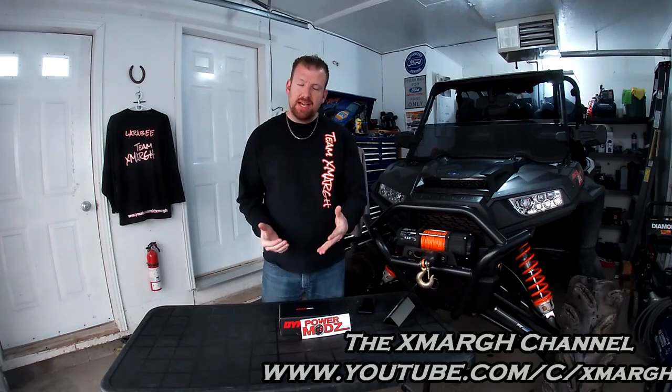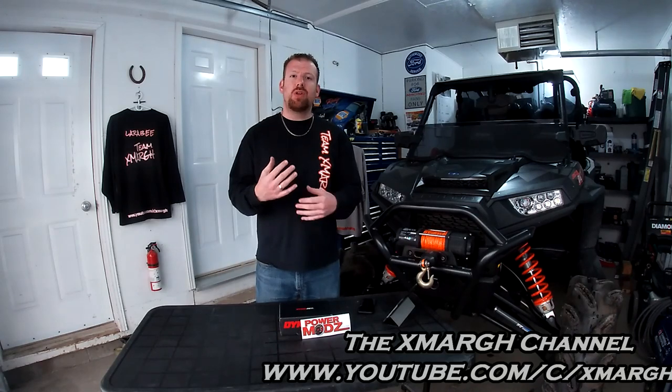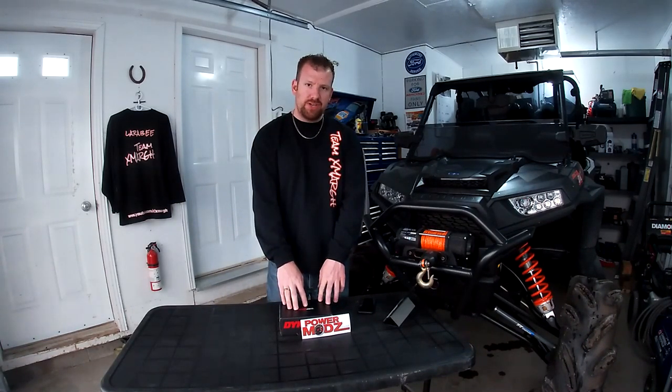Welcome back guys. Today on the Exmark Channel we're going to continue on with the self lifter build. You guys have seen a lot of videos and products reviewed with a heavy focus on reliability and improving performance on this unit. One of the last things I wanted to do was work on the ECU. I did a lot of research — there's ECU flashes, some boxes from other manufacturers, and then there's the product we're going to talk about today: the Dynojet Power Vision 3.